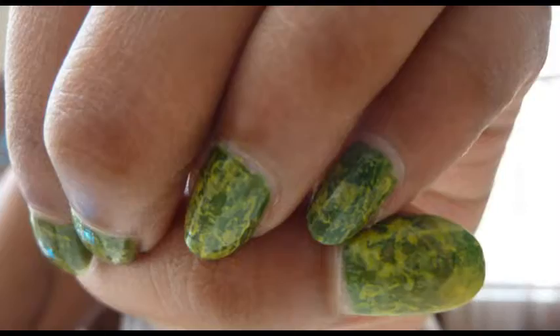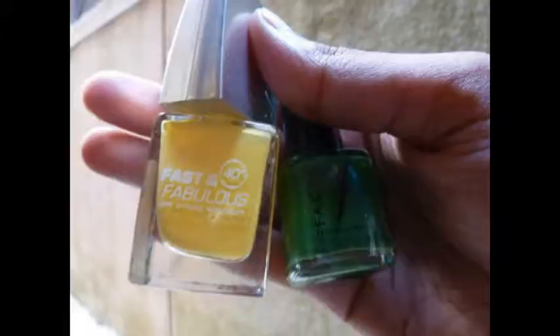Hey everyone, welcome to the Bangalore channel. Today's video is going to be a nail art tutorial and I'm going to show you how to create this look.